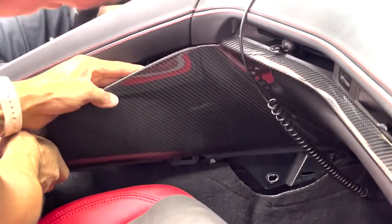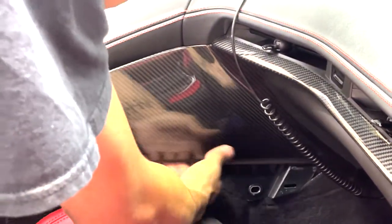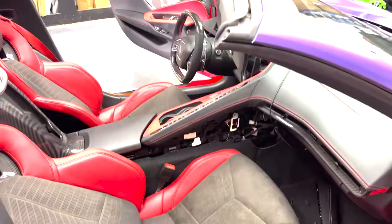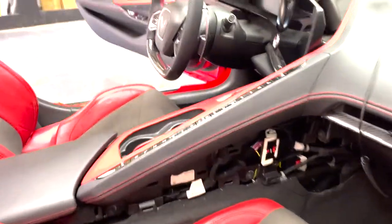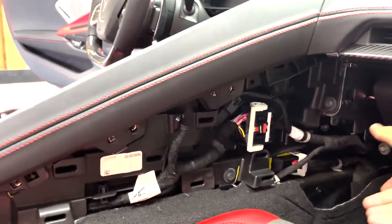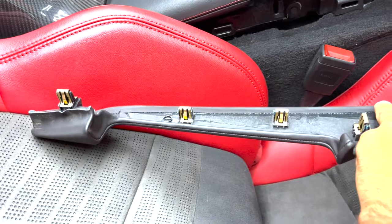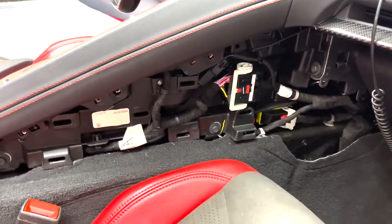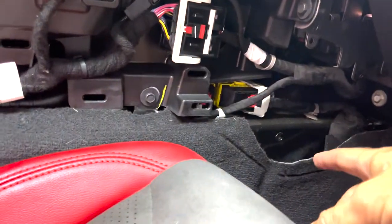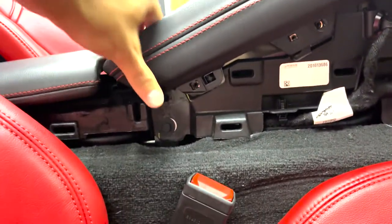To start the install, you're going to begin by removing these side dash panel pieces. You want to remove this small, skinny piece right here — it simply clips on the back, so just pull that piece off. That gives you access to the bolt and the other piece inside there. We've got the bolt removed and that panel piece popped out, so we're good to go.